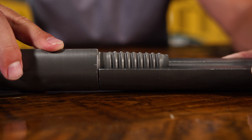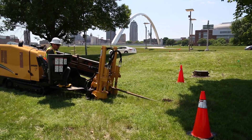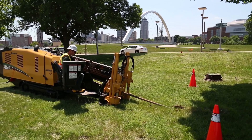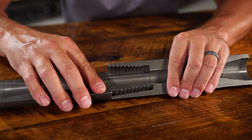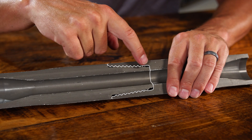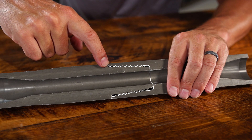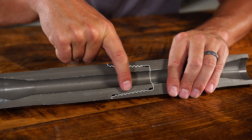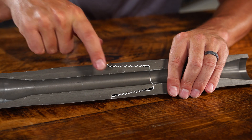The Fire Stick thread profile was developed over 20 years ago by Vermeer engineers, metallurgists, and industry threading experts to withstand the rigors of HDD. When the tool joint is threaded and brought to full torque, the internal and external shoulders mate up along with the load flank on the threads. This timing is essential and unique to the Fire Stick drill rod, resulting in a strong connection for HDD applications.